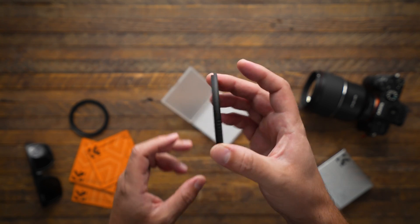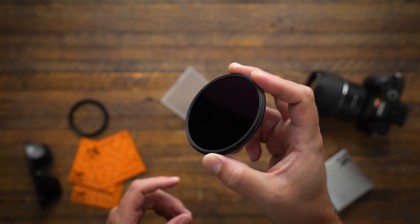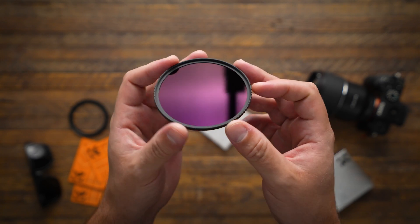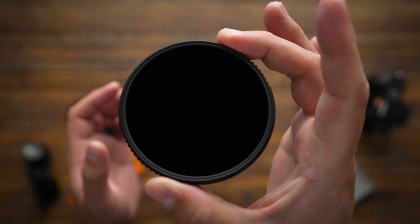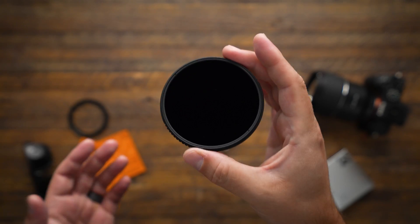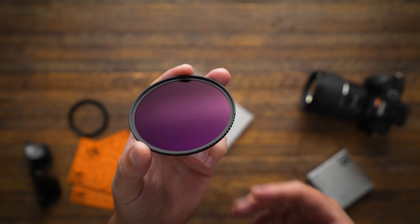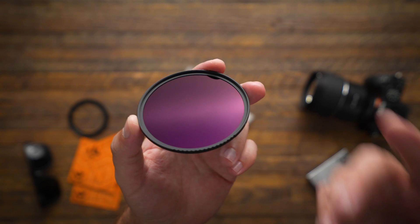This is an ND100000 made by KNF Concept. It's essentially 16.6 stops of exposure reduction, which means it's essentially completely black for any normal type of lighting. But that level of neutral density can be very helpful if you're trying to photograph or video the sun in situations like the upcoming solar eclipse.